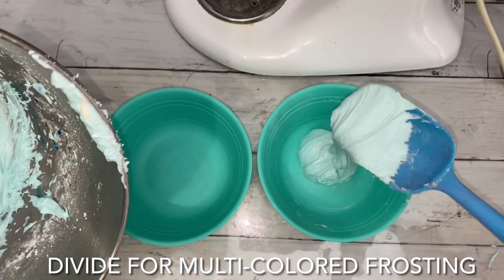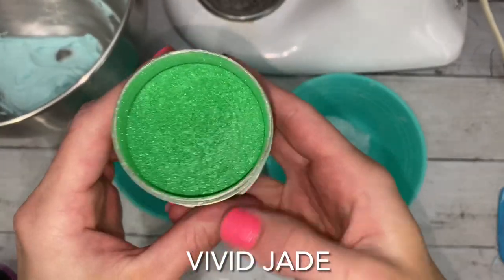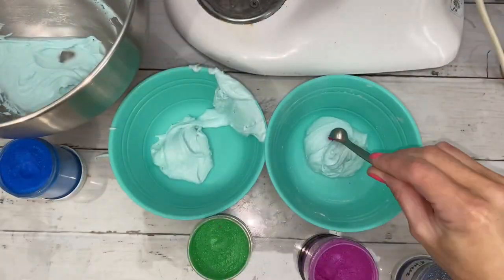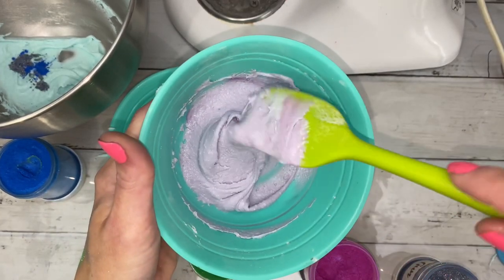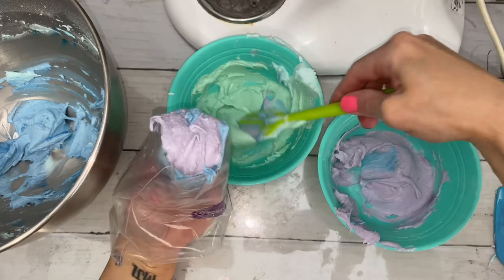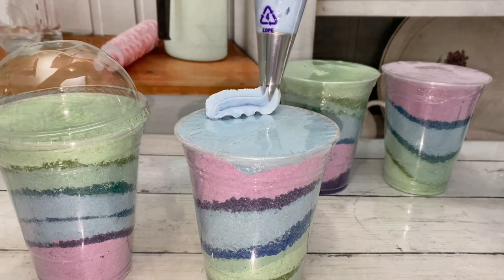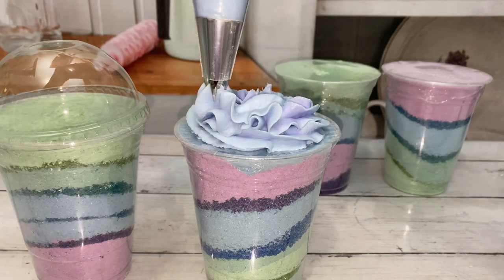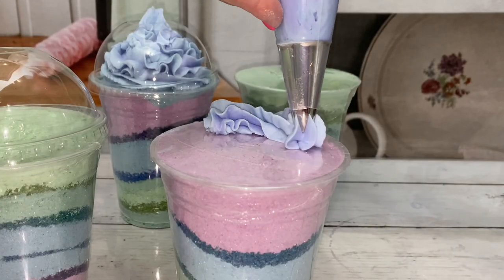Divide the frosting for multiple colors. For multi-colored swirls of frosting, add a bit of each color to the piping bag. When frosting, be aware of the size of the cup's top. I use the top to the left to approximate the right amount of frosting size. As I was piping, I was constantly looking at that top.